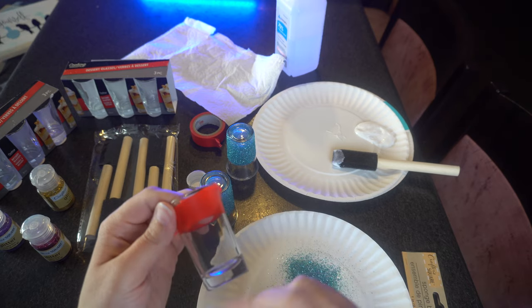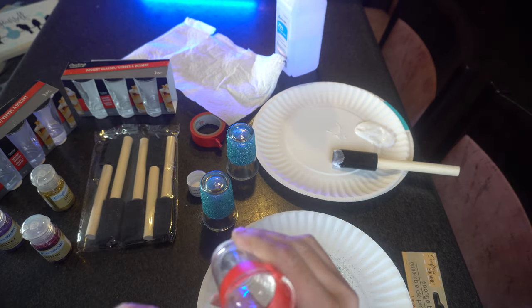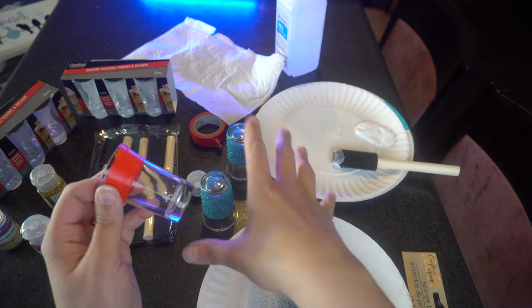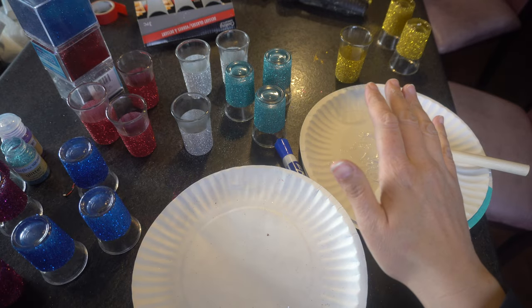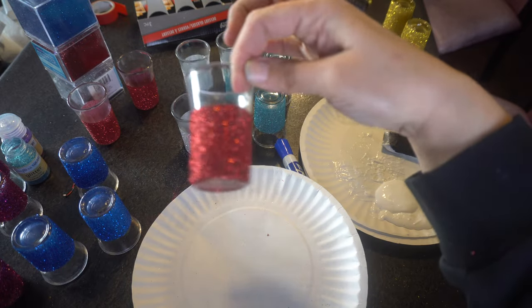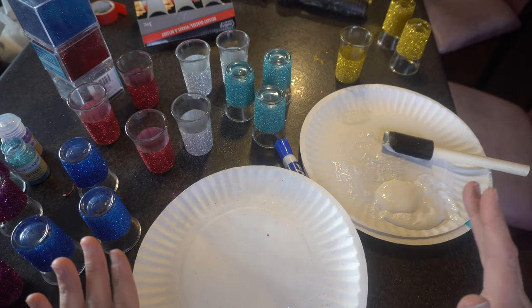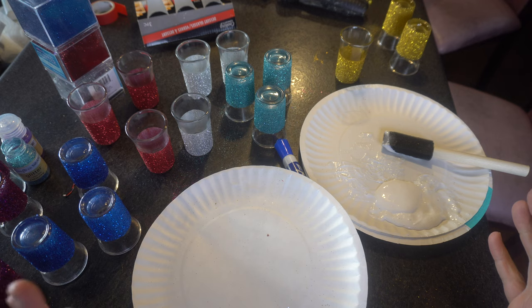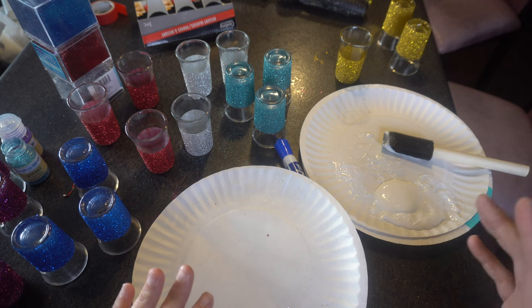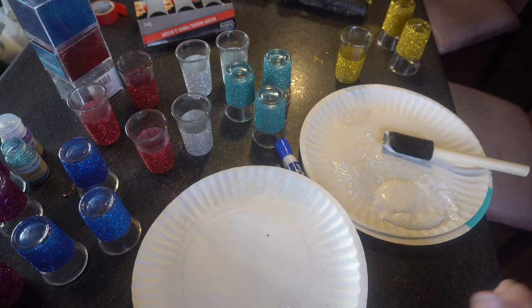If you want to use vinyl, you can put it on right now before you put the glitter on, and when you drink it you can see it — that's why they call it peekaboo. I'm going to finish all of these up and let them dry, which takes about half an hour for the Mod Podge to dry. I went a little crazy and did some more — red ones, blue ones, silver ones. I'm going to try to sell these at a local store. I'm not sure how much to charge, so I'm going to look on Etsy to get a feel.